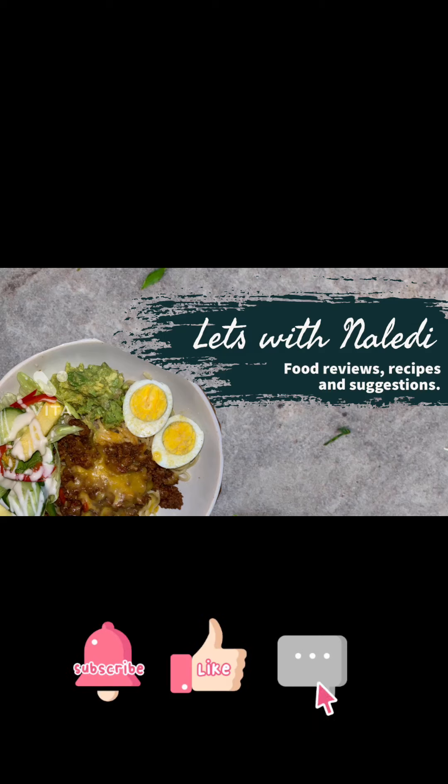Hello everybody, I'm Naledi. Welcome to my YouTube channel — don't forget to subscribe, like, and comment.